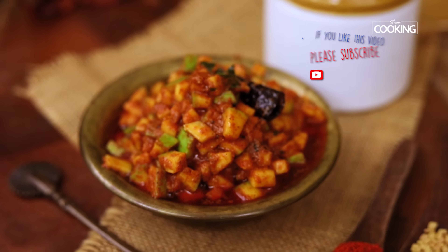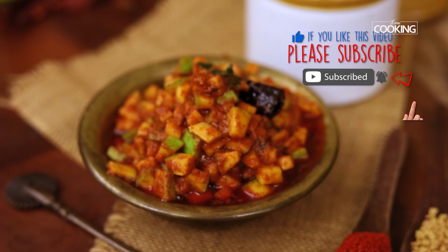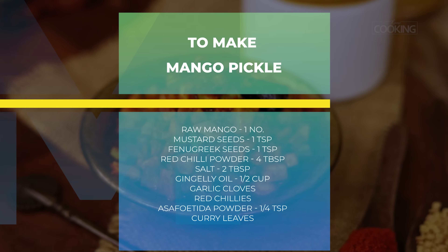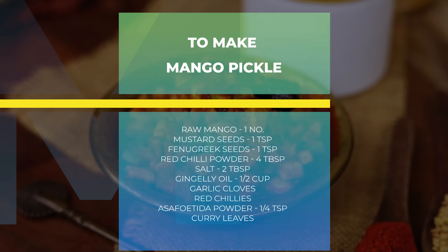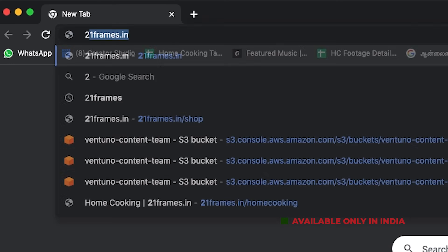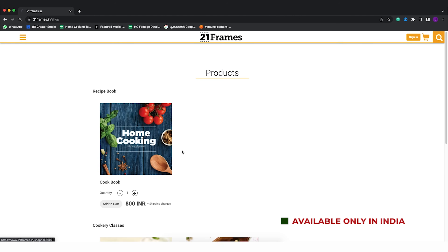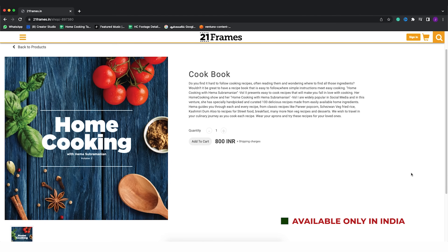Here is this beautiful instant wedding-style raw mango pickle. I call it wedding style because it's served at a lot of Tamil weddings, enjoyed with curd rice or plain rice. Do try the recipe, enjoy, and share it with your family and friends. For more exciting recipes, subscribe to my YouTube channel and click on the bell icon to get notifications. The second edition of our home cooking book is now available on our website 21frames.in — I'll give you the link in the description. The book is currently available only in India, so you can place your orders on 21frames.in.